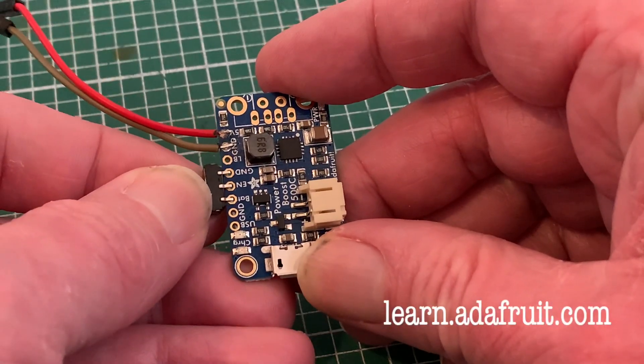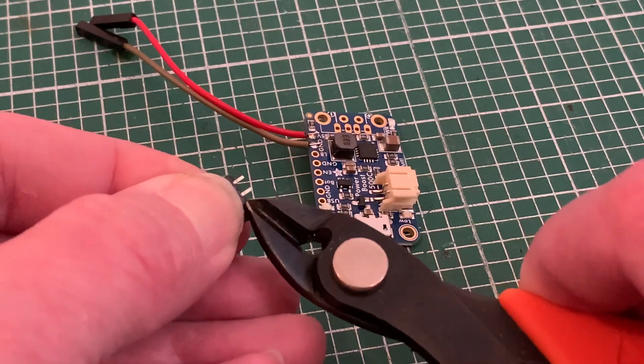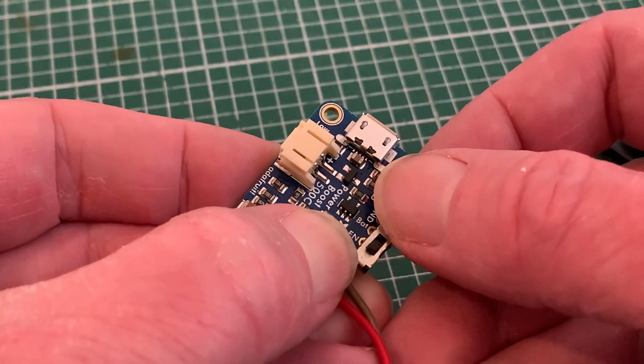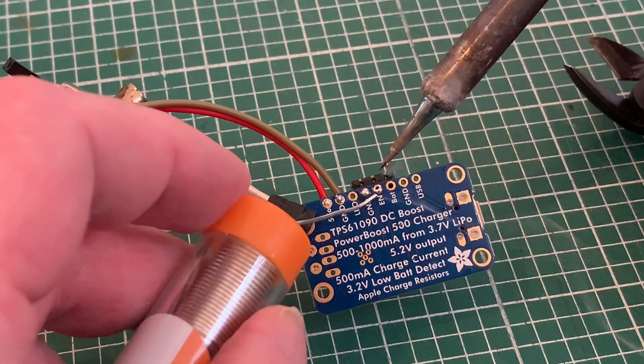The Adafruit website has really clear instructions on how to do this, very much recommending the use of just two pins. So I'm snipping off the one that would connect to VBAT, leaving just the one for EN and the ground. Having stuck it to the edge of the board with a bit of superglue, I can solder the two terminals for both electrical connection and to hold it firmly in place.